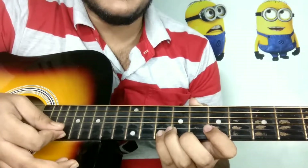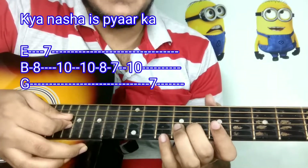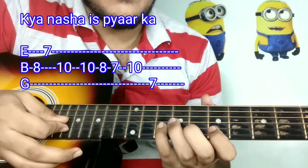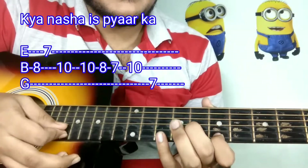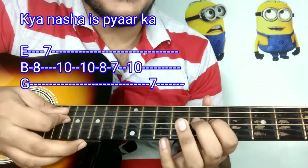Now we will start with the 8th fret of the B string, and it will go like this. Then: 8, 7, 10, 10, 8, 7, 10, 7.